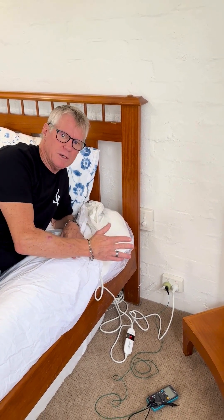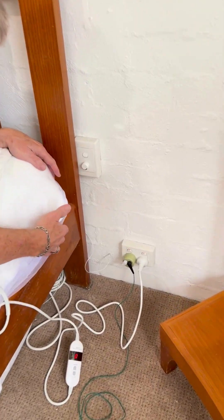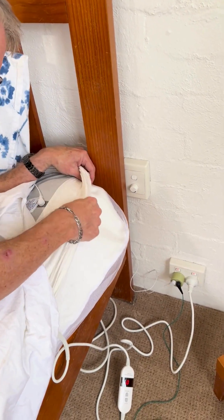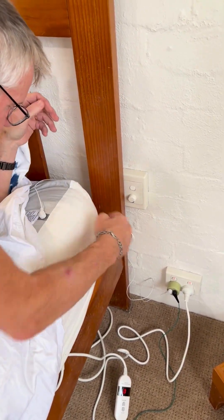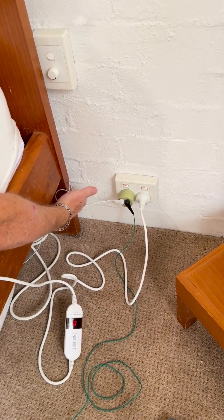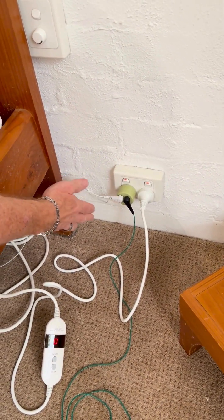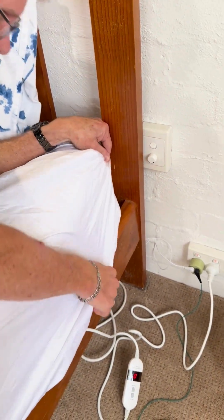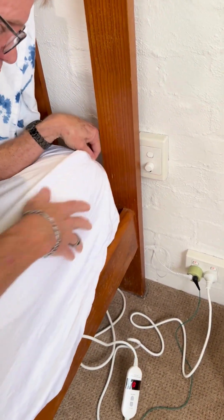This setup here — we have an electric blanket, and we have our underlay which is connected. This white lead is connected to the earthing underlay, and we have our cotton sheet fitted on top.